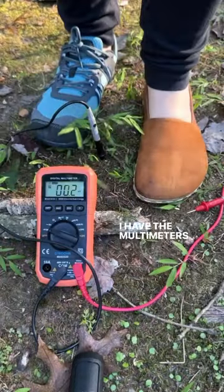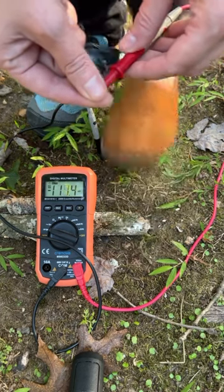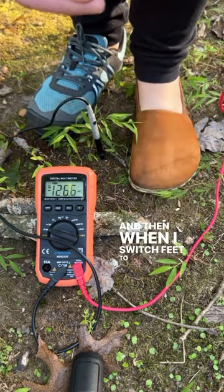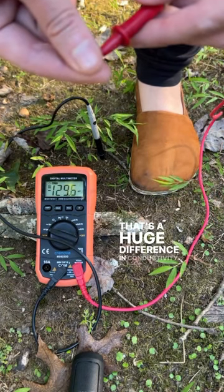I have the multimeter's black probe in the earth and I'm going to touch the red probe to see what kind of conductivity I'm getting. When I stand on just the regular shoe it goes almost down to zero, and then when I switch feet to the grounding shoe it shoots right up into the triple digits. That's a huge difference in conductivity.